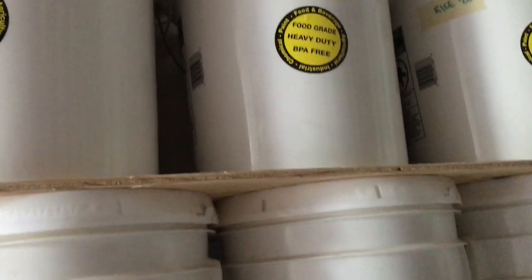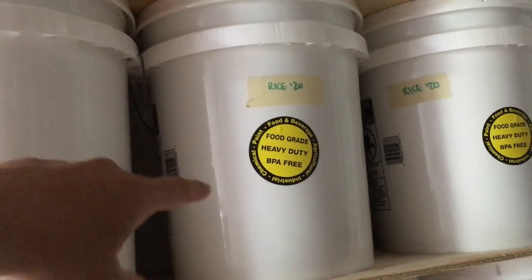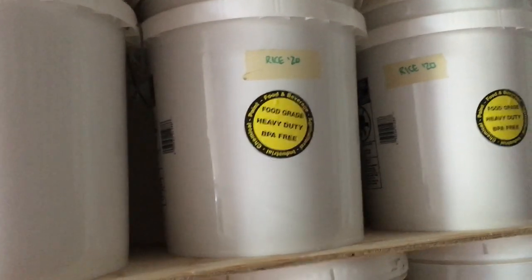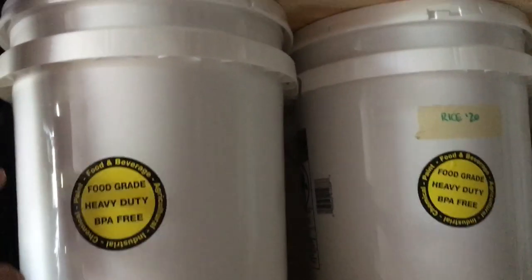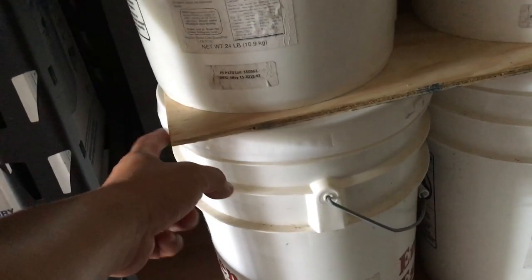I want to talk a bit about the types of five-gallon buckets too. This is a bulk foods prepping food storage company I've been buying from for years — I recommend them, they have good quality stuff. You also want to put labels on your containers and make sure you have a date when you process them so you can rotate the stock. With Lowe's buckets, they're a little bit wider so you'll see some gaps, but if you use Emergency Essentials type buckets or normal five-gallon buckets, they'll fit perfectly.